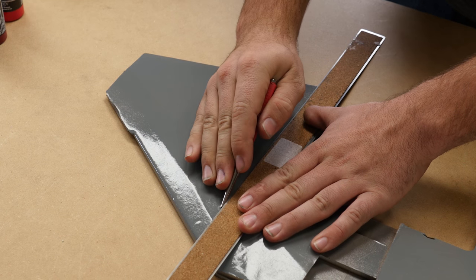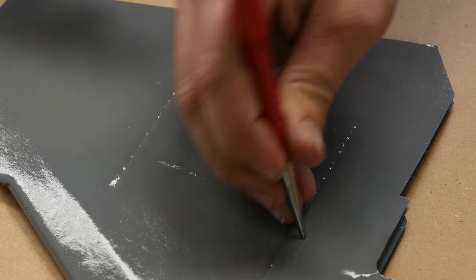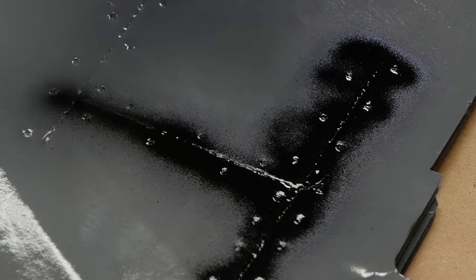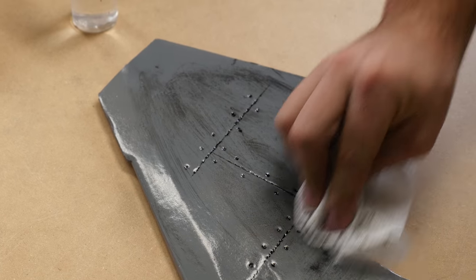Alright, so to recap: you make your scores, you make your rivets, and then you apply the paint. Just put a bunch on and wipe most of it off. And as always, use scrap foam to practice — you'll learn different techniques, and different ways of doing it will give you different effects.